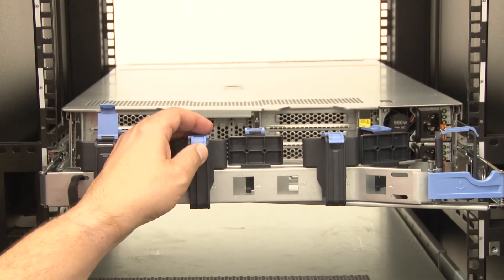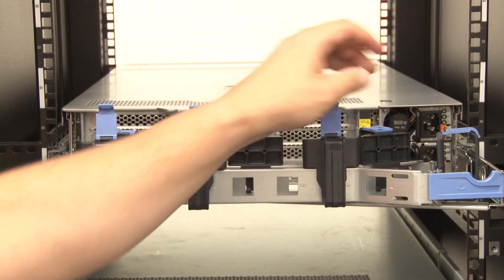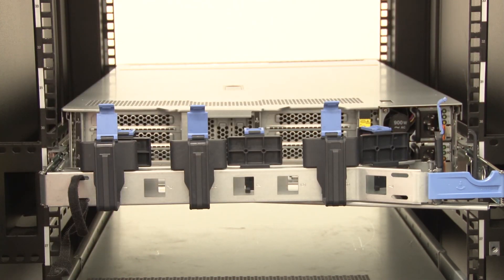Connect the cables to the rear of the system, then route the cables through the CMA by opening the cable brackets.